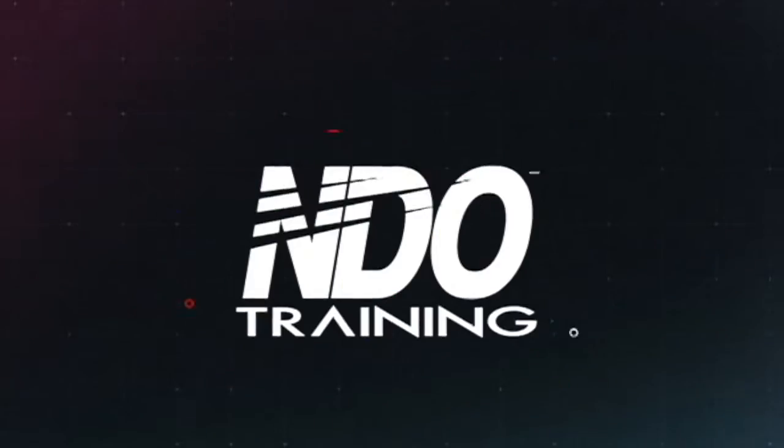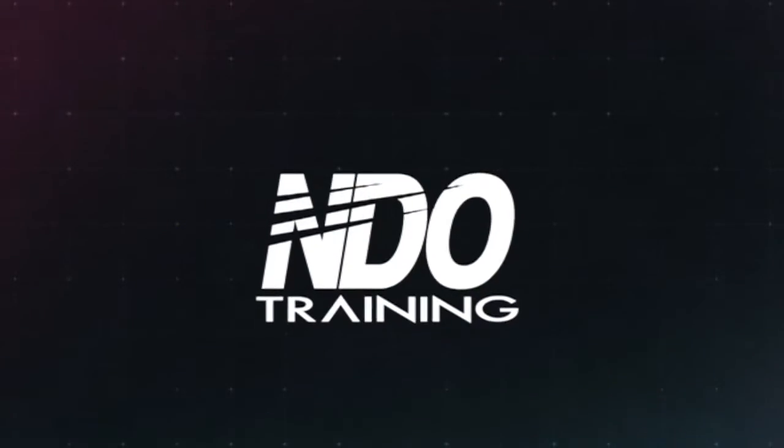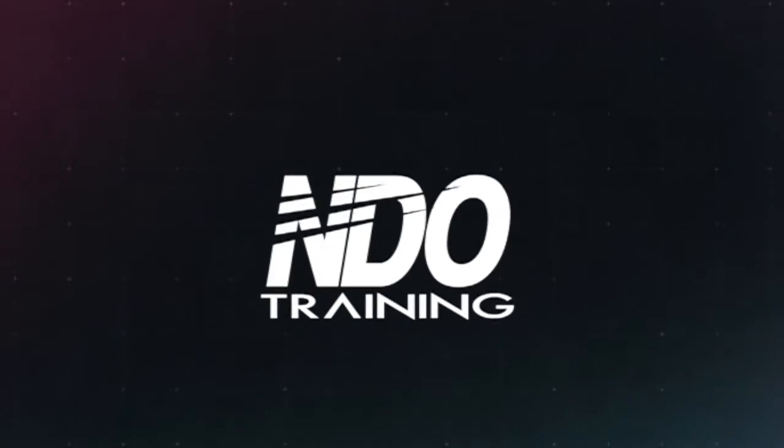What's up guys? Coach Steve here, NDO Training. Today we're doing part two of our breakdown for Marcelo Huertas, part of the Art of Passing breakdown. Let's get started.